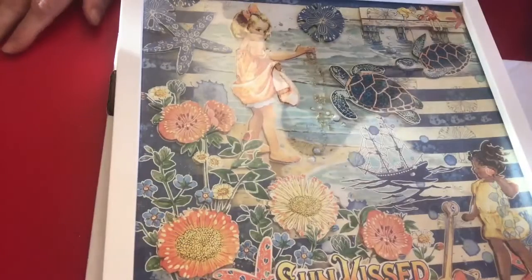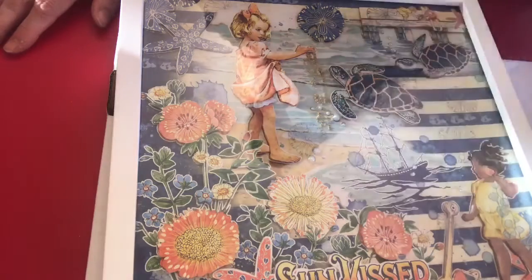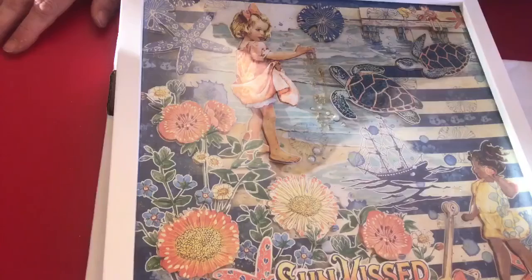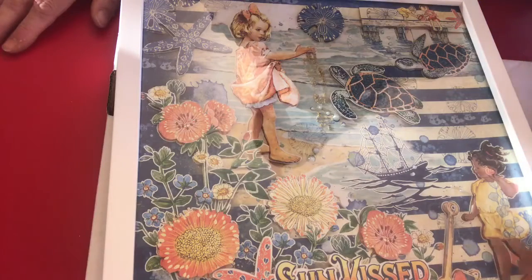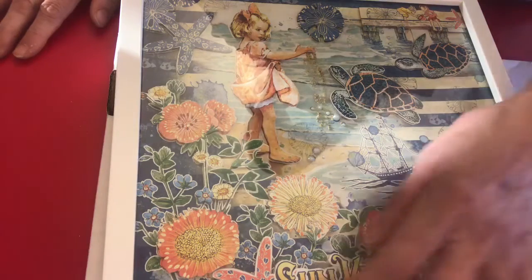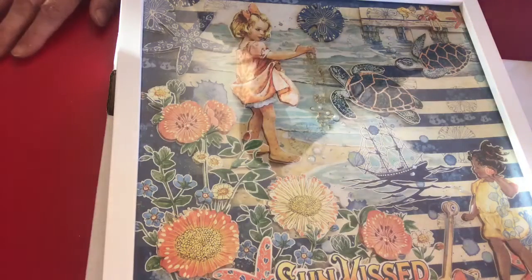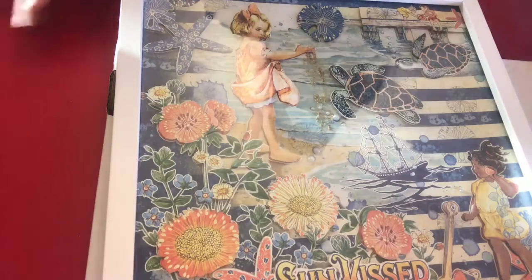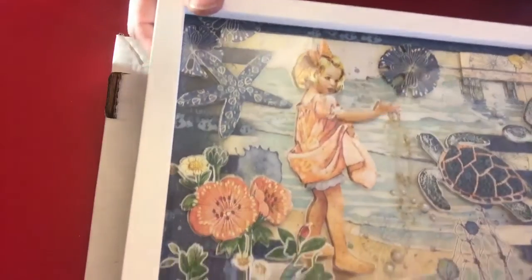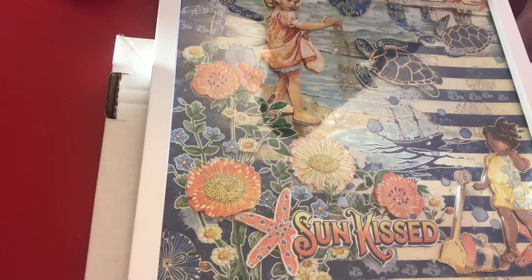I made one from the Suncatcher Graphic 45 collection. This also has the 3D effect — I added some pearls for bubbles, and I added some real sand coming out of the little girl's hand. I layered the pieces on top with foam mounting tape. I thought about adding some tiny little seashells among the decorations down here, but they wouldn't fit — there wasn't enough space between the glass and the picture. But hopefully you can see this. That's my share for now, thanks for watching, bye!